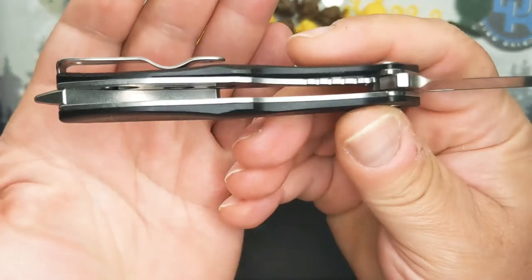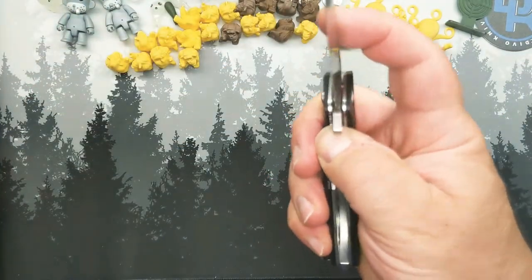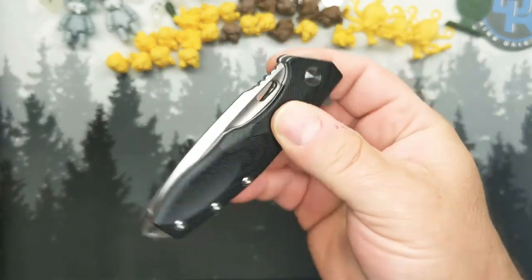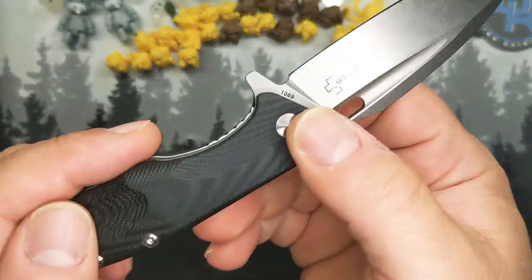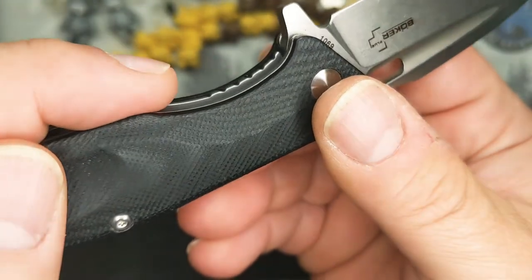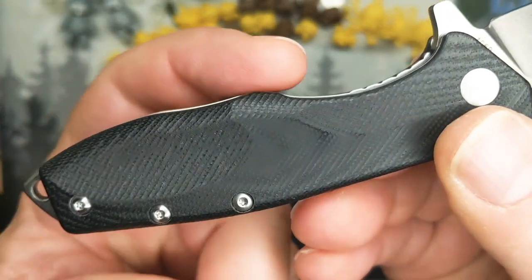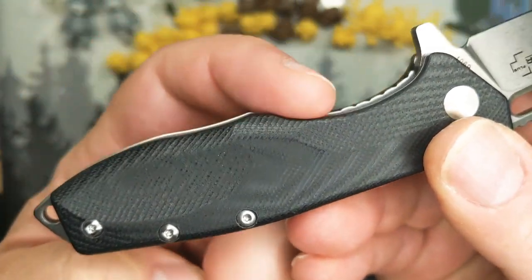You can see there is milling on those stainless steel liners. The lock bar access — that is going to be the first issue — not easy to reach and not easy on the finger to get in there.